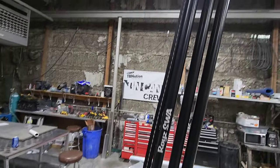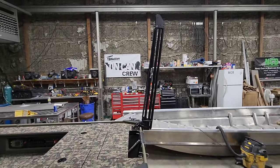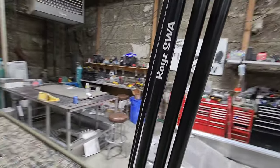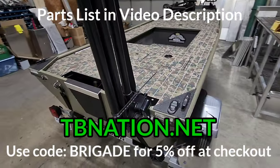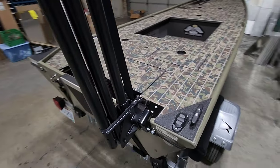Probably the first thing you're going to notice hanging off the back is the Shallow Water Anchor made by Roy's Shallow Water Anchors, available on tinyboatnation.net. This is the larger version — they offer two sizes, and this is the bigger one. I believe this gets eight feet of depth.